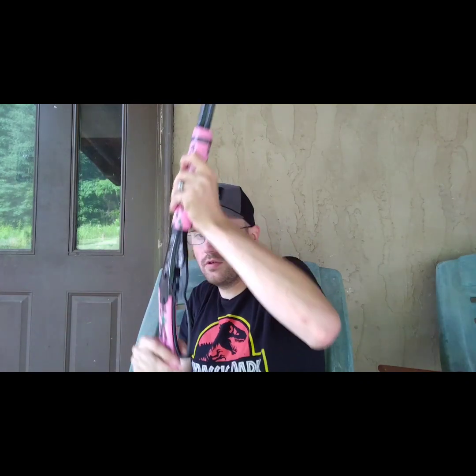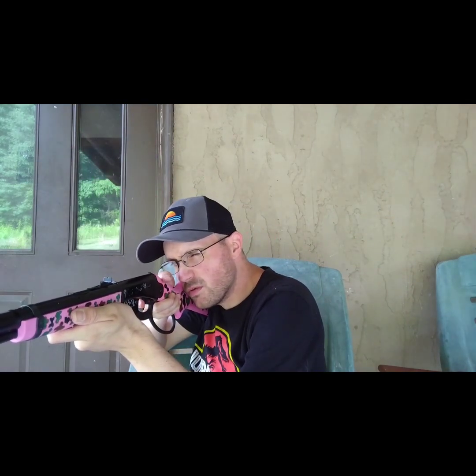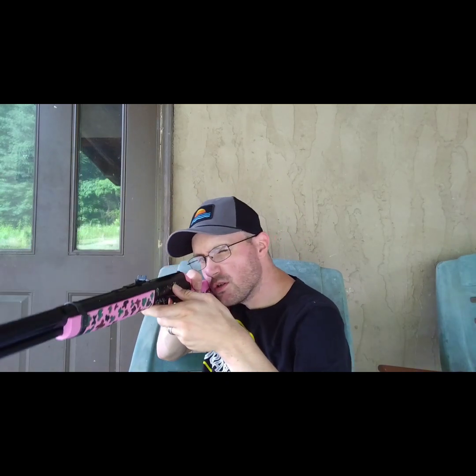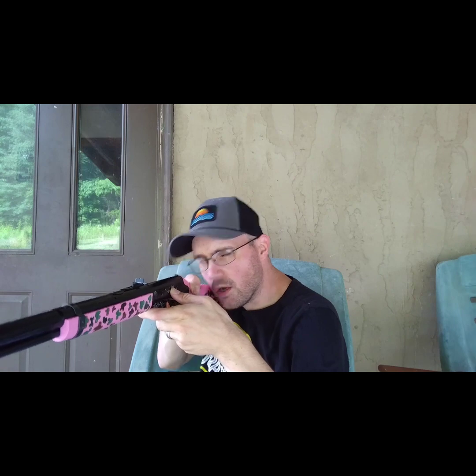Oh no — sometimes these do misfire, I'm not sure why. It's just fun, hours of plinking, so much fun. I went for the little one in the center there and missed it.